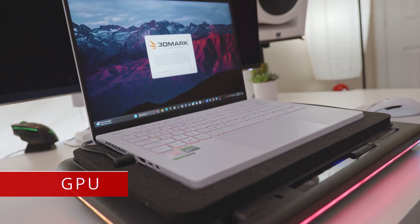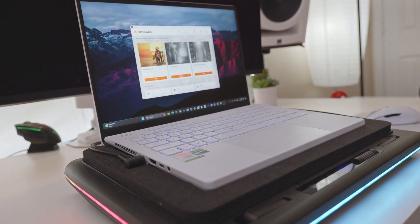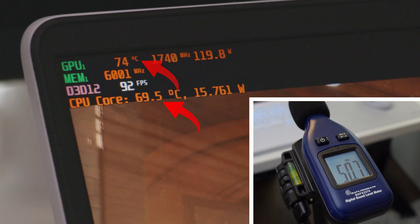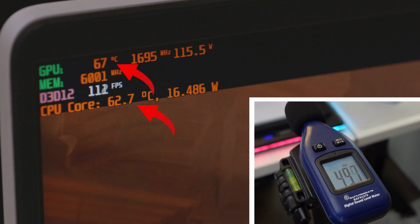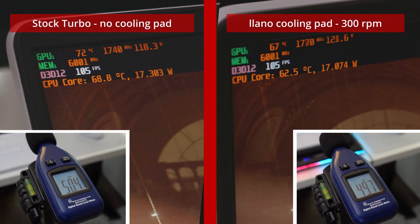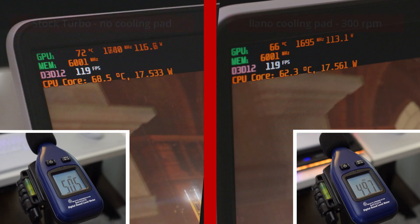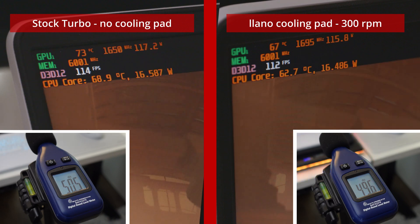Now let's check out TimeSpy, which is more of a GPU benchmark, and that's going to show us how our GPU can benefit from this cooling pad. First, I'm going to run TimeSpy stock with no cooling pad, and I have the decibel meter in the bottom corner so you can see fan noise. You tend to get about mid-70s on the GPU and high 60s or low 70s on the CPU in this benchmark. But then as soon as we throw the cooling pad on there, even at the lowest RPM, we're now in the mid to upper 60s and low 60s on the CPU, which is really cool to see. It leads to a slightly higher benchmark result too, and the cooling pad at 300 RPM is actually quieter than just the laptop by itself in turbo.